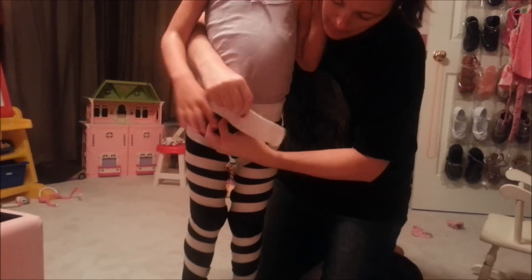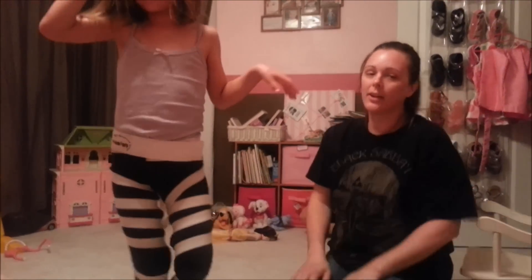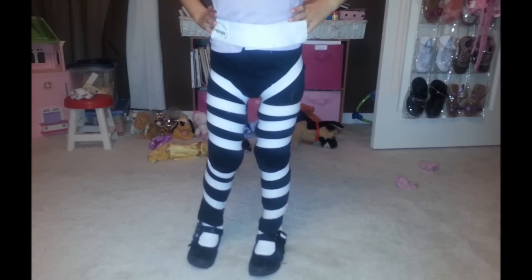So put this back on, nice and tight. And there you go — smile, say bye! Bye bye! Shimmy shimmy boom boom.